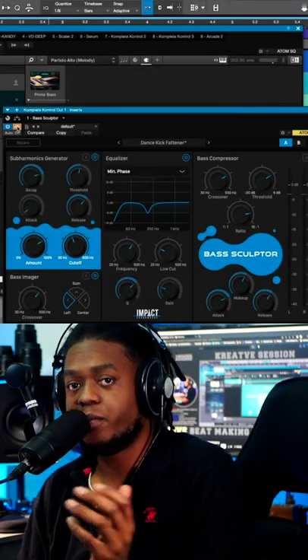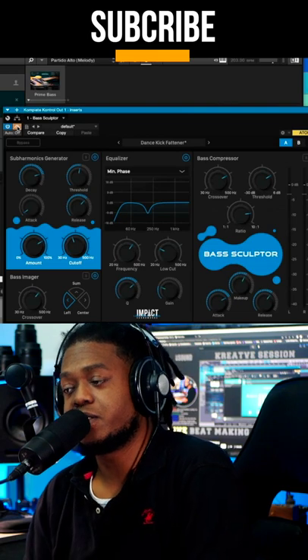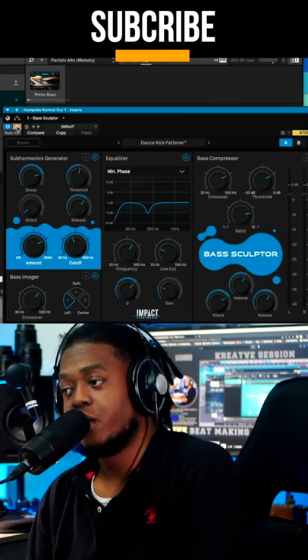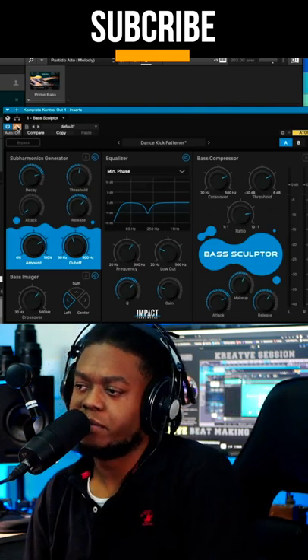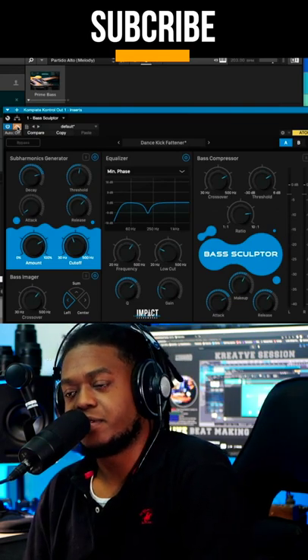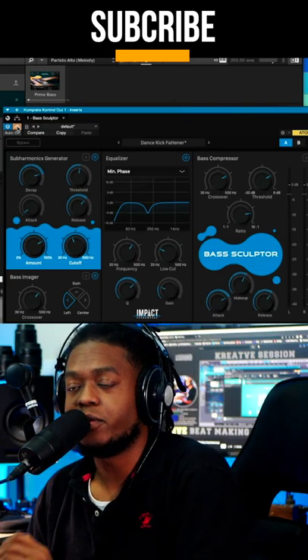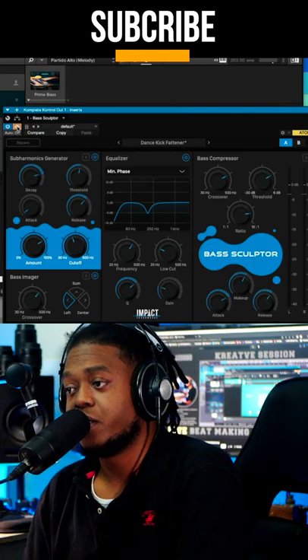The guys over at Impact Soundworks sent me an email and asked if I wanted to test out their new Bass Sculptor — it's new to me, anyway. I said yes, why not. Soundworks is a reputable company I've been following, and I'm actually pretty excited that they sent me this.